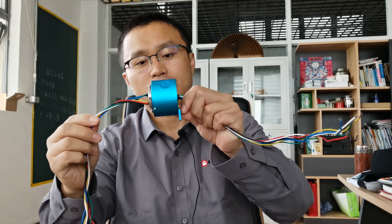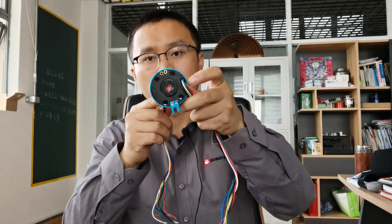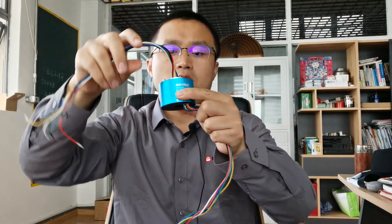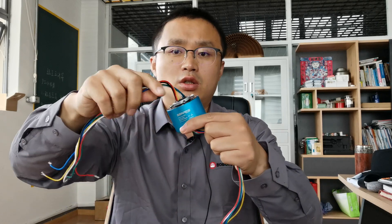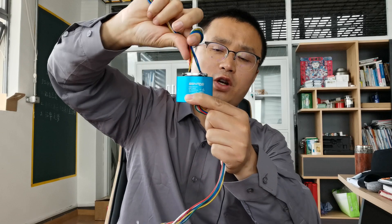Hi, this is Tiger from RobotDig. Today in this video I want to show you the slip ring item. Here you can see a hollow shaft rotary collector. I'll be showing you the function.